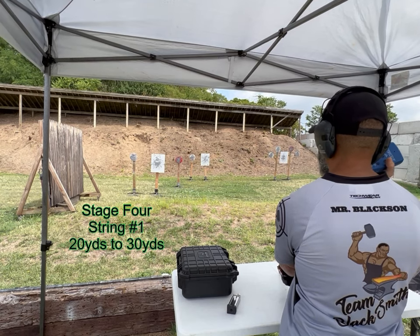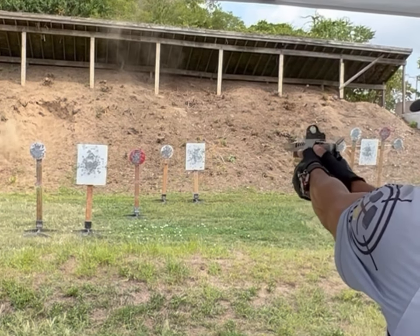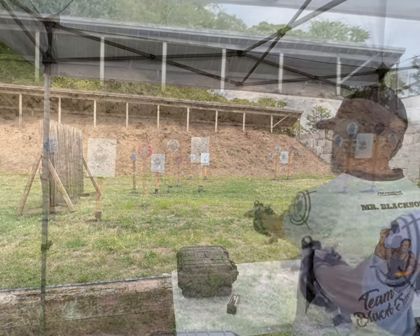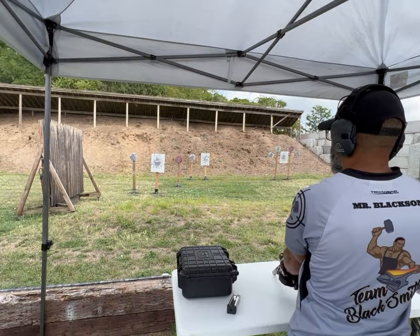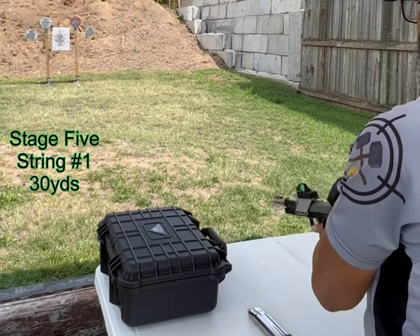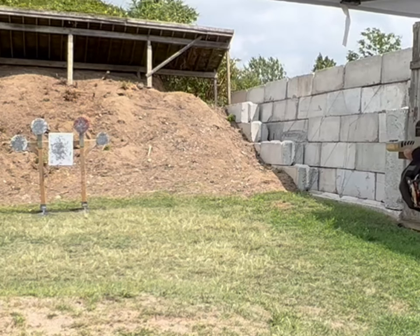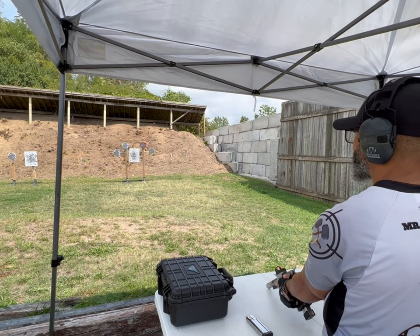Shooter's ready, stand by. String two — shooter's ready. Stand by. If I was, I better go home. That looks like it might be your path. Shooter's ready, stand by. Don't rush.